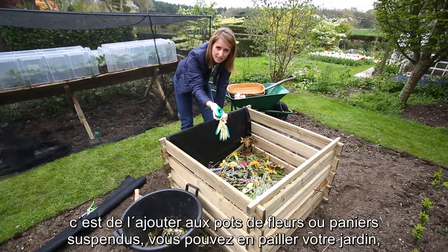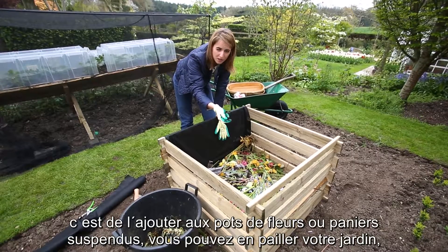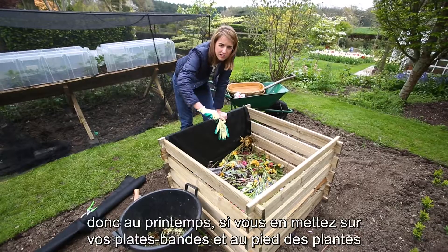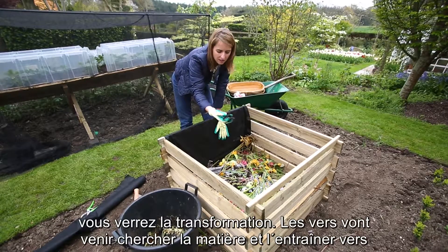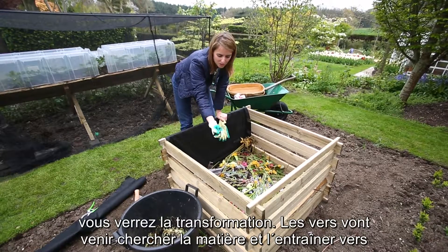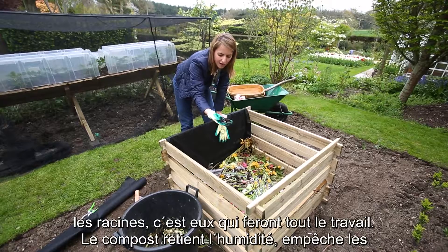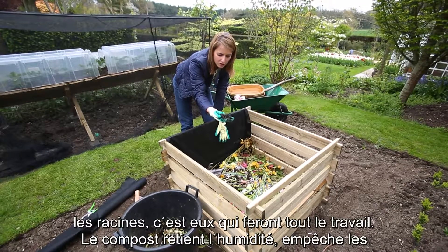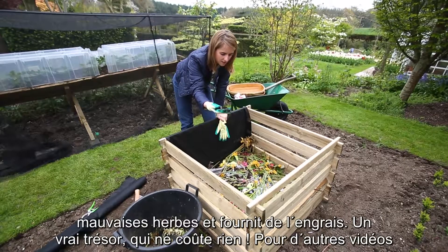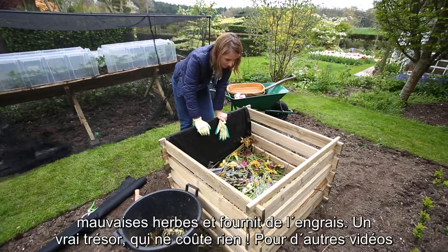The best way to use this stuff is either when potting up containers or hanging baskets. You can also mulch your garden with it — so in the springtime, if you lay this on all your borders in and around all your plants it is just fabulous. The worms will come up, bring it down to where the roots need it most, do all the hard work for you. It locks in moisture, suppresses weeds, and feeds plants — and it has cost nothing.